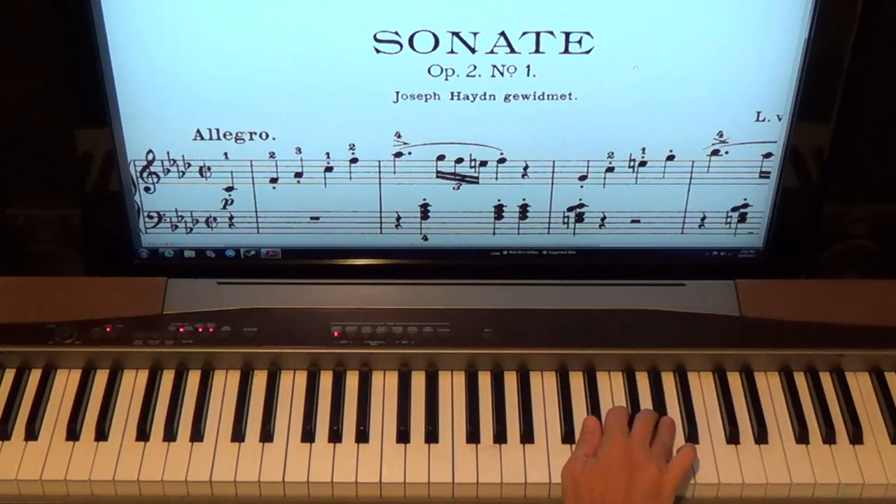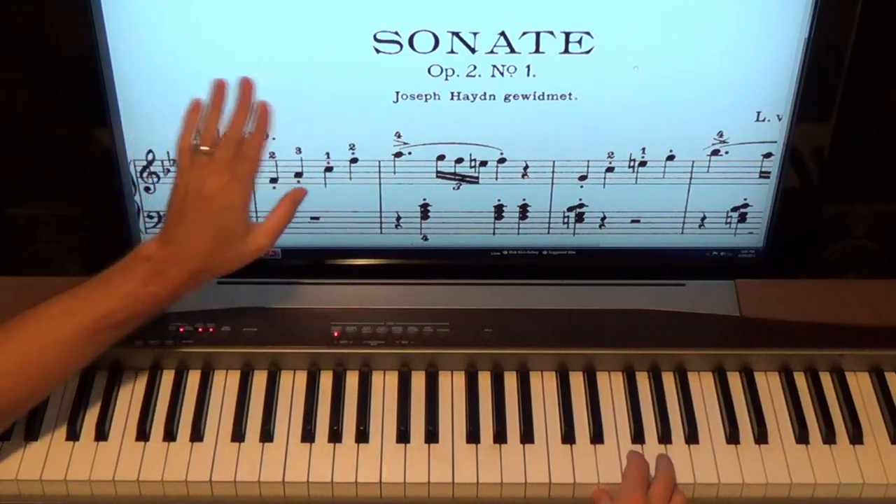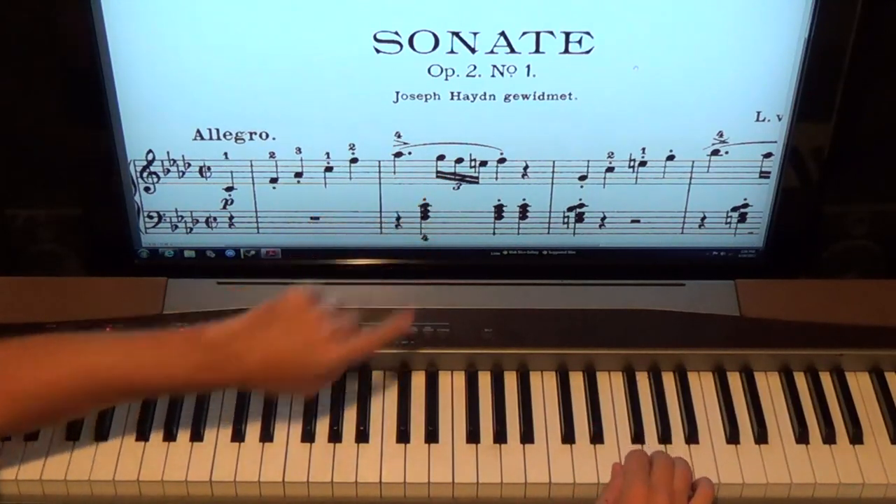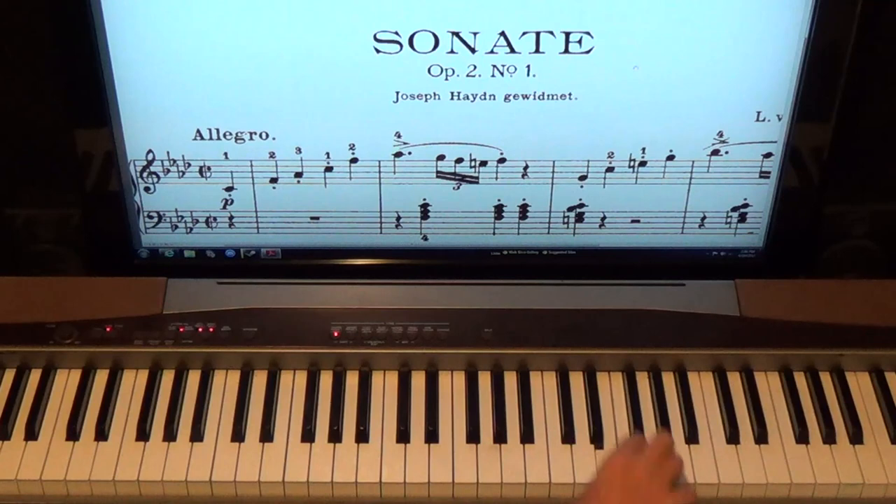The A-flat is going to be the fourth finger — one and two. The and of two gets the sixteenth note triplet: G, F, E natural. E would have been flatted but it's E natural because of the accidental. So G, F, E quickly with three, two, one — then to the F. With the right hand from the beginning: one, two and three four — staccato the F — and count four is a rest for the right hand.